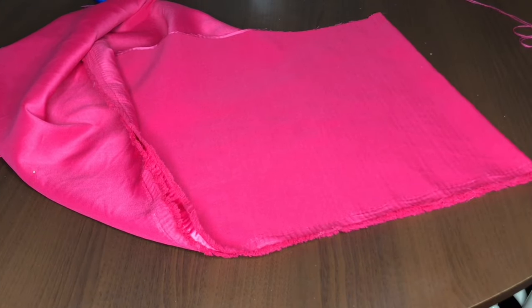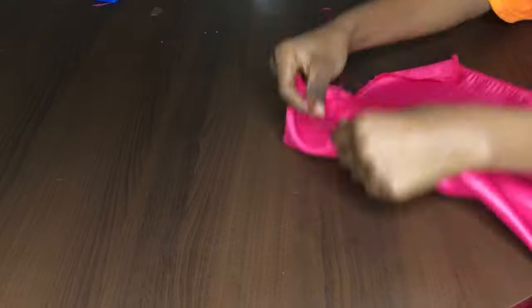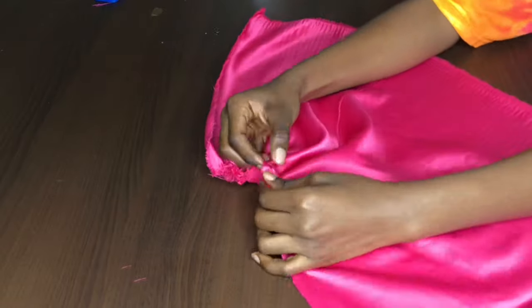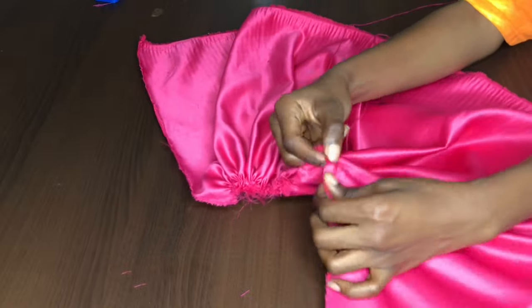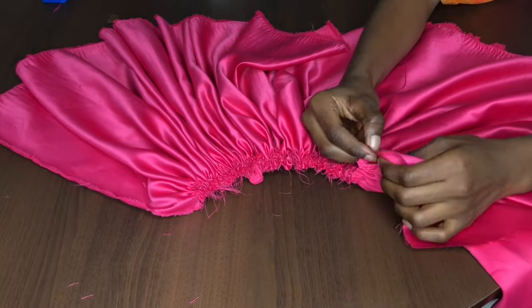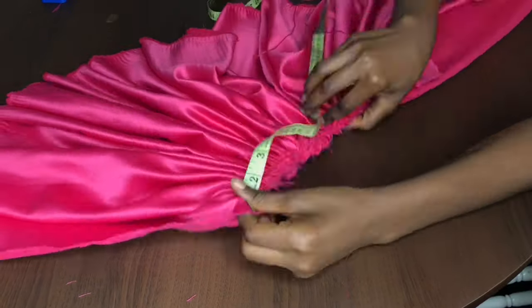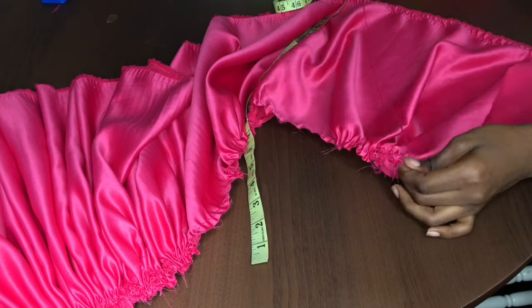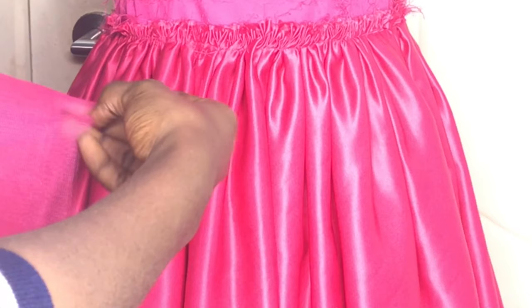Here we have 17 inches of doll face satin, which we're also going to use for the bottom half of our tulle dress. I'm using the same technique — using a needle by hand, going in and out to do my gather stitch. Here's a clip of what the gathered satin looks like when connected to the upper part of the bodice.